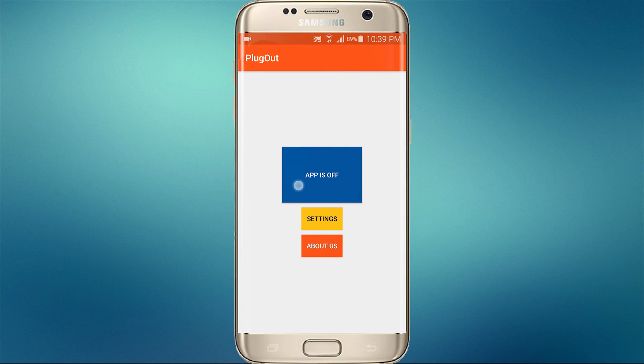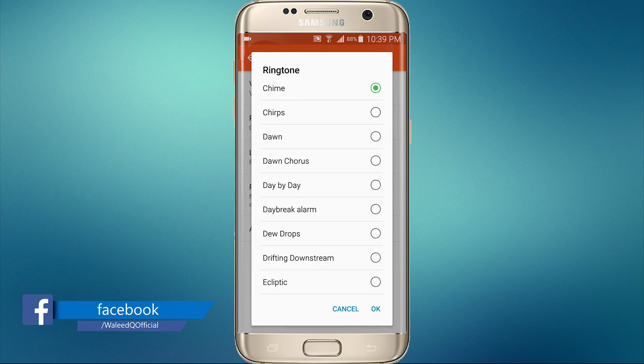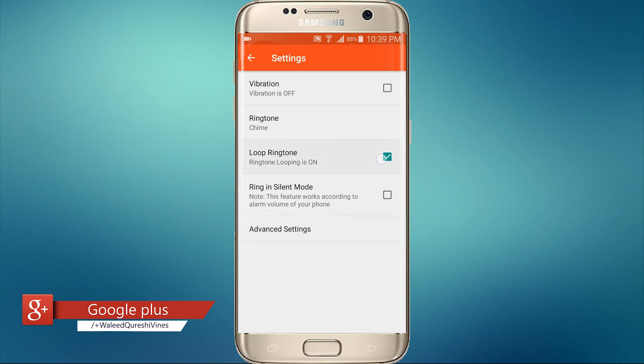There is a double button to turn it on and off. In settings you will get some more options — you can also turn on vibrations and loop your ring tune. This will turn repeat mode on, and it can ring in silent mode too.